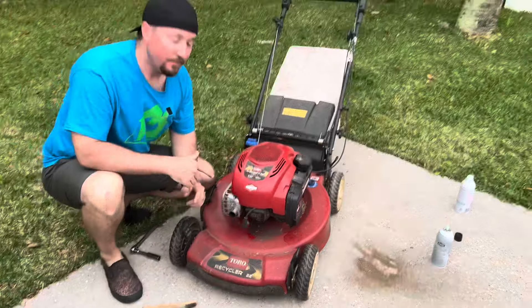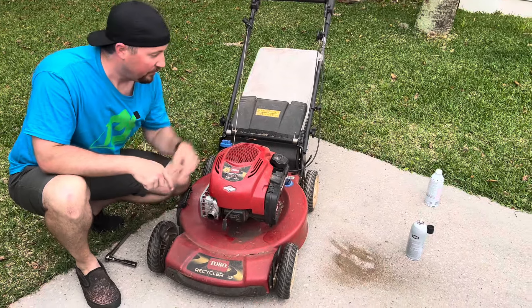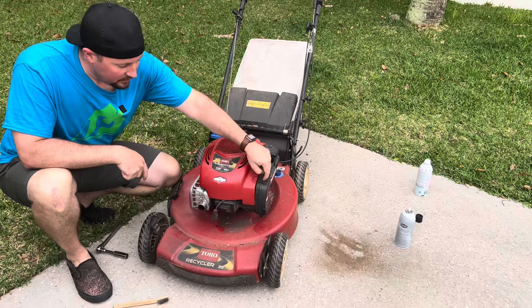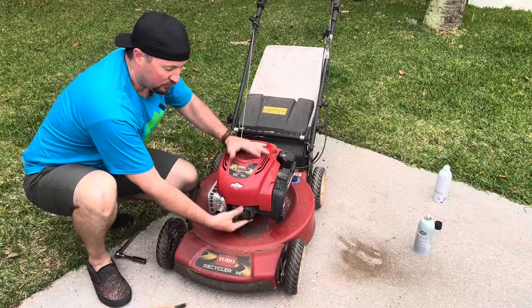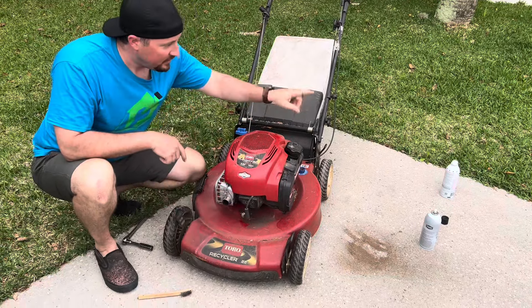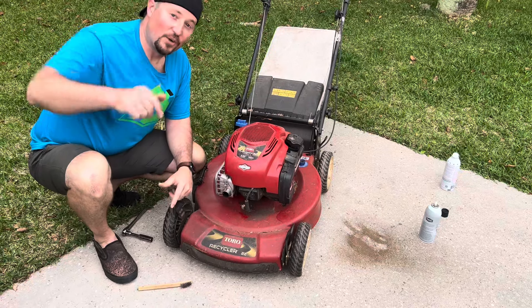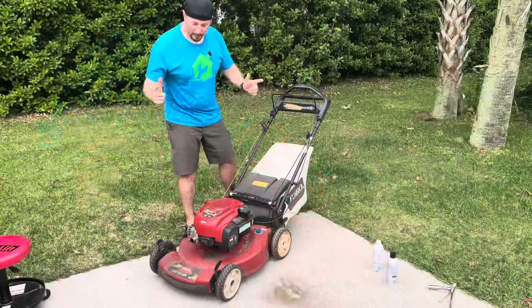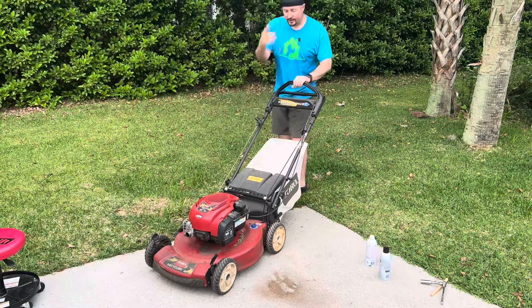Go ahead and attach that back in. We've now dealt with the three things that keep a lawnmower running: fuel, oxygen, and fire. Let's plug it back together. It's super cold and hasn't run in a long time. One thing is that the Seafoam may make it smoke a little bit, but that's okay — it's cleaning out. Let's see if it works. Moment of truth — the muffler is ice cold, we've done everything, let's see.